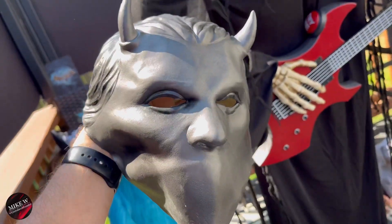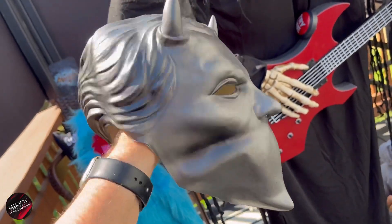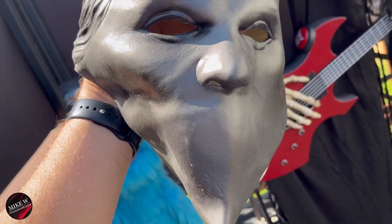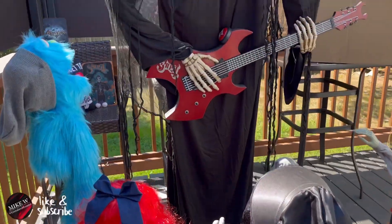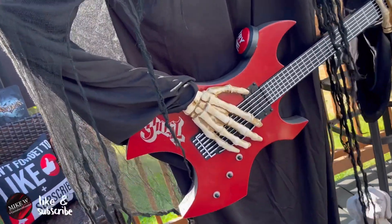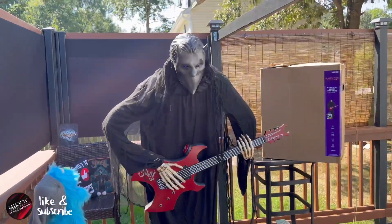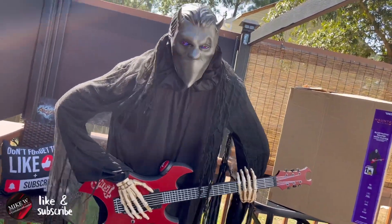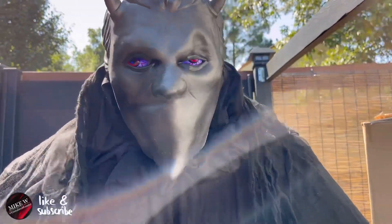And now for the finishing touches — the Nameless Ghoul mask, which I will need two hands for. We'll just come back and show him up there. Hopefully his eyes and everything work out, otherwise I might have to do some sealing under there. Here he is — the guitar-playing Nameless Ghoul, converted from the Reaper.